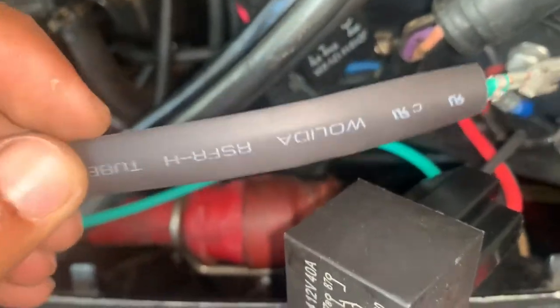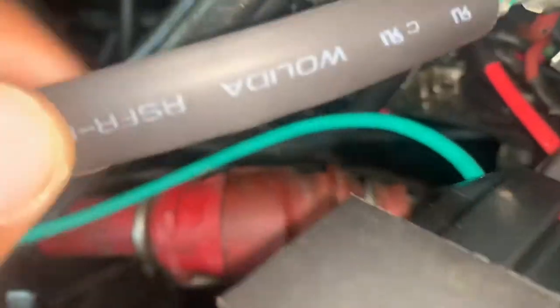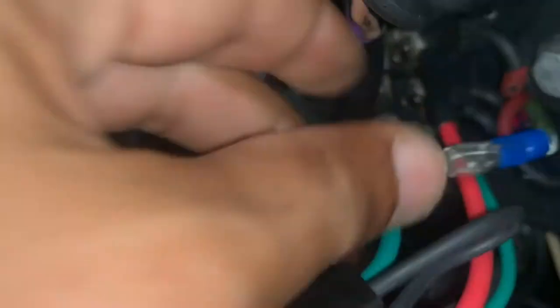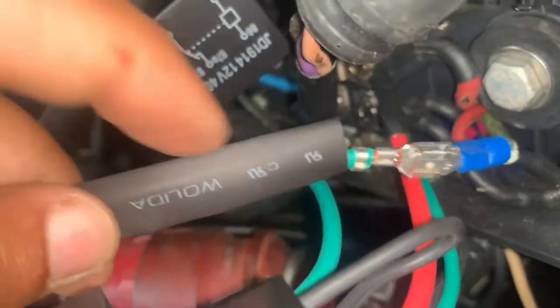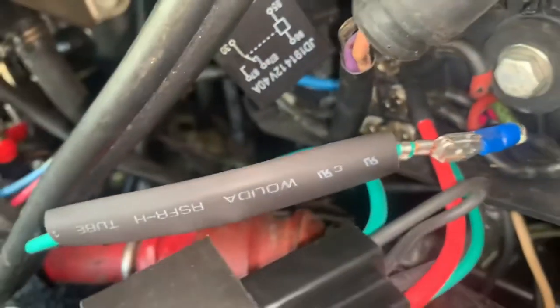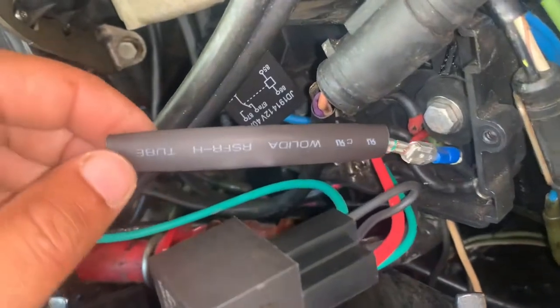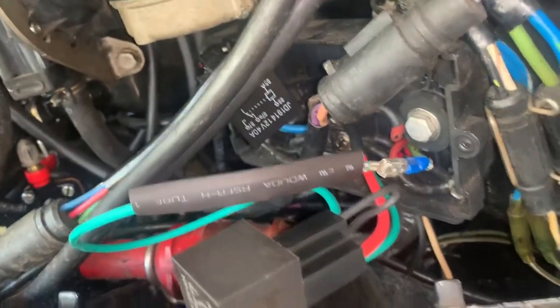I've picked a heat shrink wrap and I'm going to go ahead and plug these two in here — doing this with one hand. All right, I've got these two plugged in together. I'm going to go ahead and test it real quick just to make sure the up and down is working, and then I'll put that heat shrink wrap on and that should finish the job.